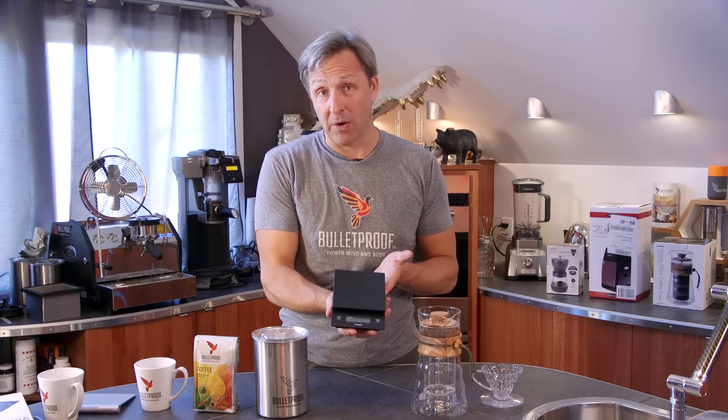So check this out on Bulletproof.com — the most amazing clean scale, unobtrusive in your kitchen, that actually makes you better at what you do.